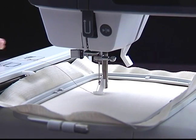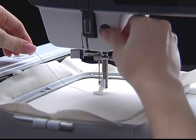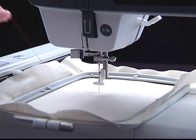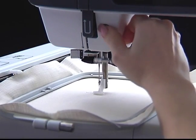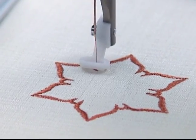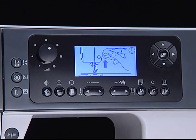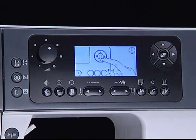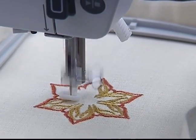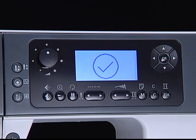Press the Start/Stop button to start embroidering. After sewing five to six stitches, press the Start/Stop button to stop the machine. Raise the presser foot and cut the thread at the beginning of the stitching. Lower the presser foot and press the Start/Stop button to start sewing again. When the first color is completed, the machine will stop. The 'Raise Presser Foot' message will be displayed. After raising the foot, the 'Change the Thread' message will be displayed. Re-thread with the next color and press OK to confirm, then continue embroidering. When the embroidery is completed, the machine will stop automatically.